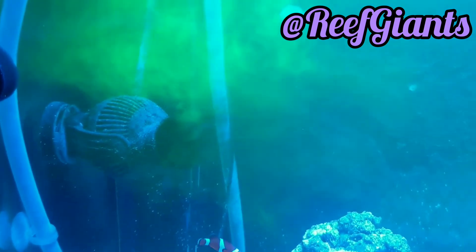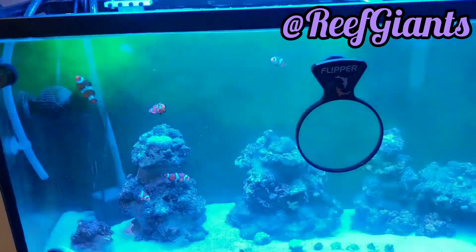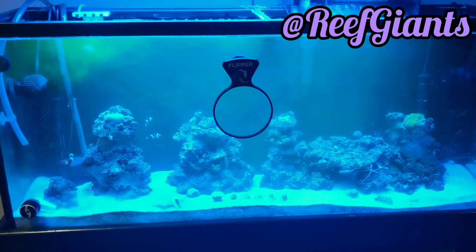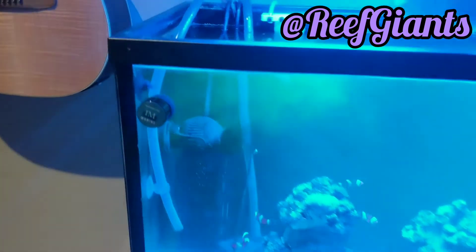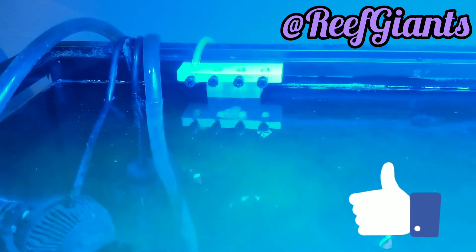If you back up, you should see the whole tank filling up with the good stuff. And if you look back up at the tube — it stopped. I only set up eight milliliters and it's fully shut off.